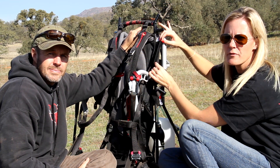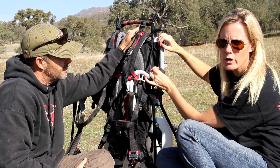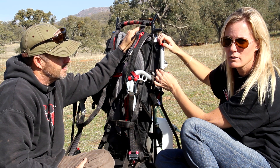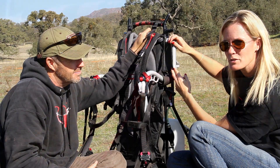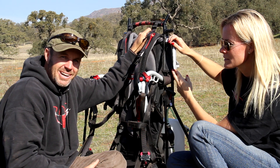Some have asked what the Velcro on the side top and other side of the harness is for. This is for your reserve bridle, and indicated in red up here is where the reserve mallions will go. It's a neat feature because now we're no longer using zip ties.